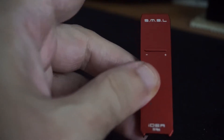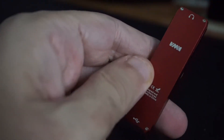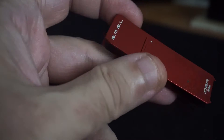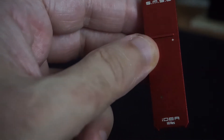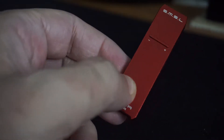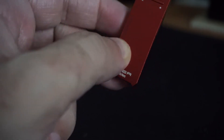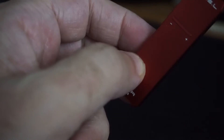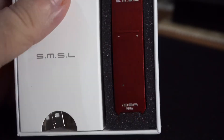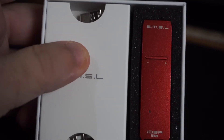The ES9018Q2C is a mobile version of the Sabre high-end DAC, and you can find it in some of the top high-quality DAC boxes around the world. This is a beast — top of the line. A lot better than the Dragonfly Red in my opinion. This one has DSD 512 with the same power. I'm going to test this out connected to my computer and mobile devices and get back to you with more impressions.